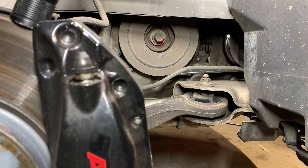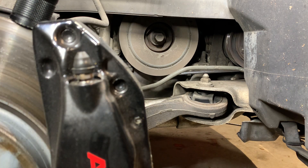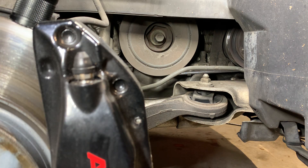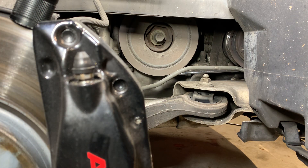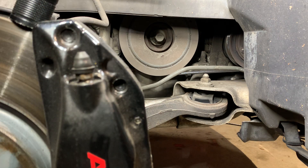What I did was go out and get the Milwaukee half-inch impact — it's advertised at like 1,400 foot-pounds of breakaway torque. I'm not endorsing it specifically, but have a good impact — air or battery operated — a good half-inch impact, because this bolt needs that force.